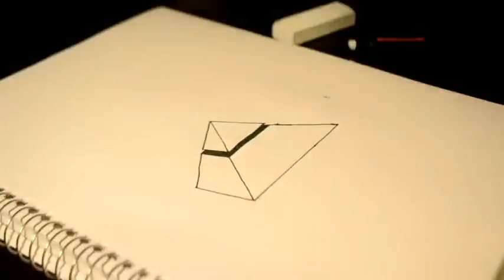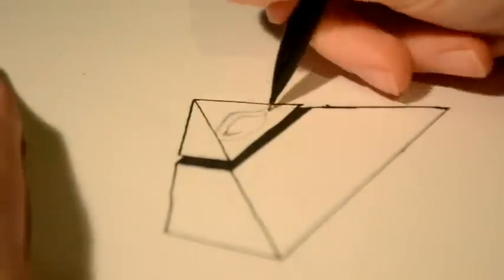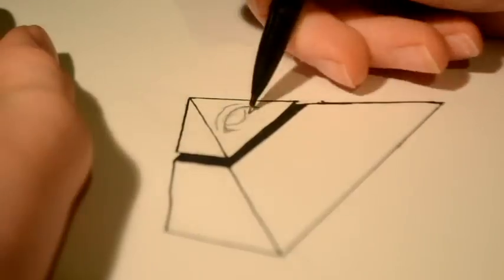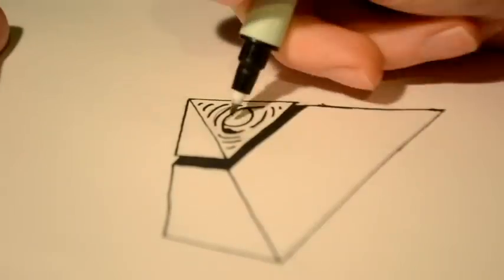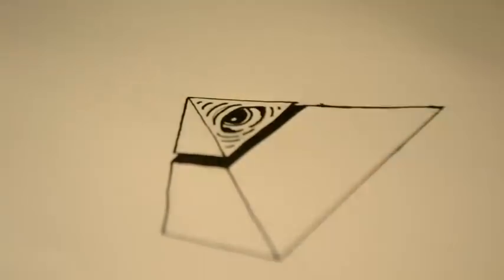To first start off your Illuminati picture, draw a triangle. After you've done that, make that triangle into a pyramid. Good job. Now once you finish that, split that pyramid into two.